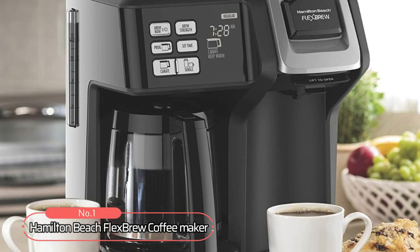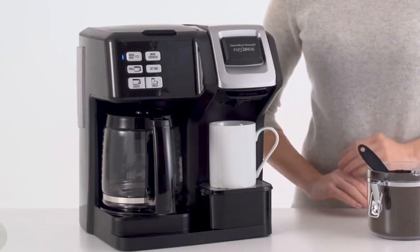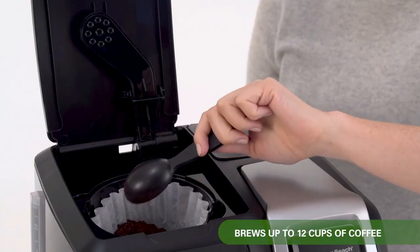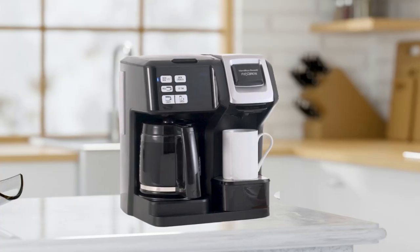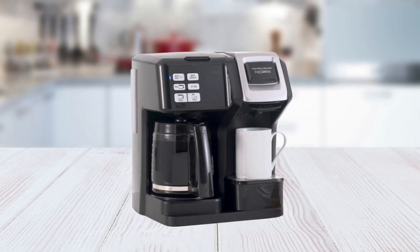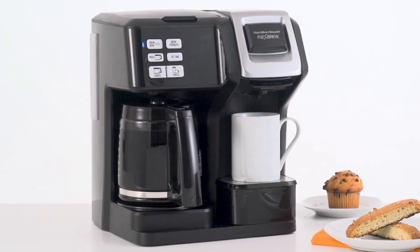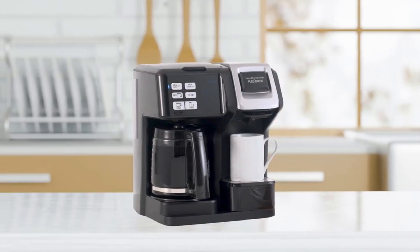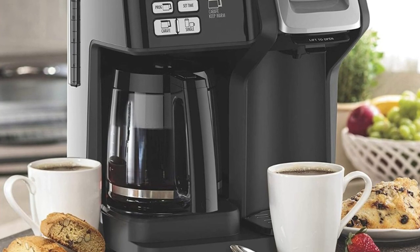Number one on the list is the Hamilton Beach Flex Brew Coffee Maker, the ultimate dual coffee maker that offers three distinct ways to brew. With a carafe side that can brew up to 12 cups of ground coffee, and a dual-purpose single-serving side that caters to both pods and ground coffee, it's the perfect coffee maker for any coffee enthusiast. This coffee maker can brew a single cup with a K-cup pod or ground coffee, ensuring that no matter what your coffee preference is, the Hamilton Beach Flex Brew has got you covered.